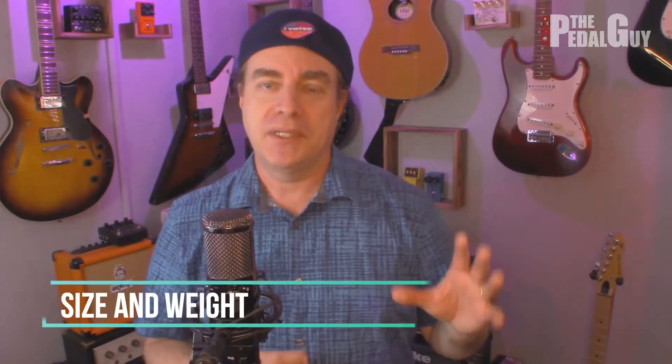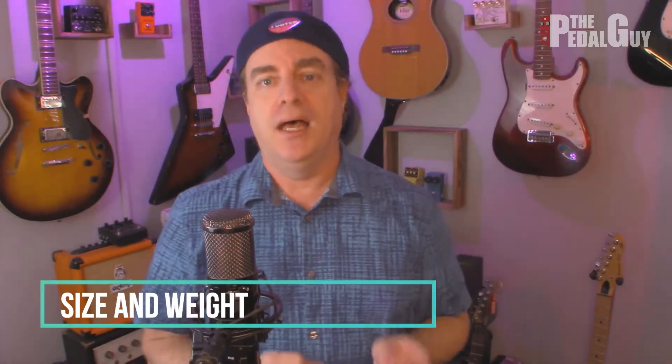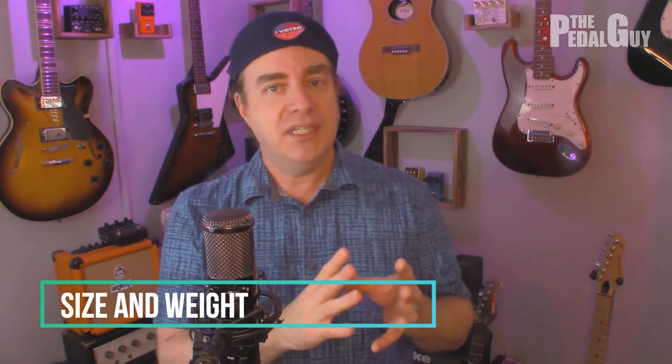The first thing we want to get out of the way quickly is the size and weight differences. The Aeros Loop Studio comes in at a little under eight inches long and it can fit very comfortably on a pedal board size 2.5 and above. So if you want to use it with other pedals and other effects, or with other Singular Sound products like the MIDI Maestro or the BeatBuddy, not a problem. And if you want to add an expression pedal to the Loop Studio, there's plenty of room to work with.